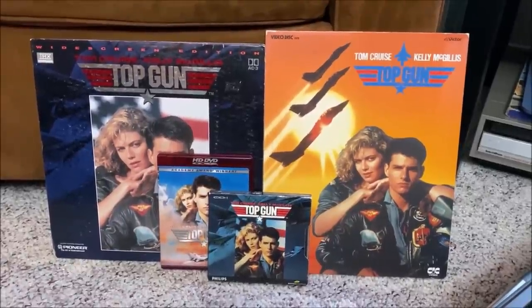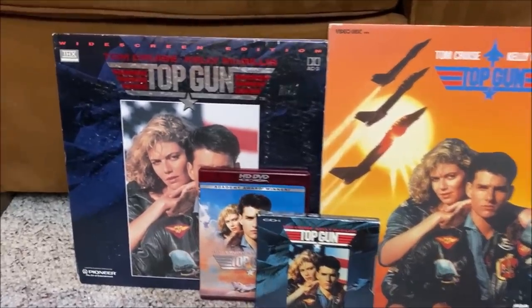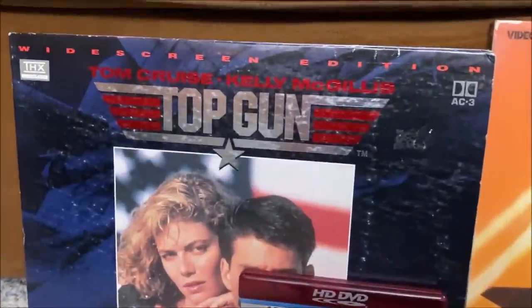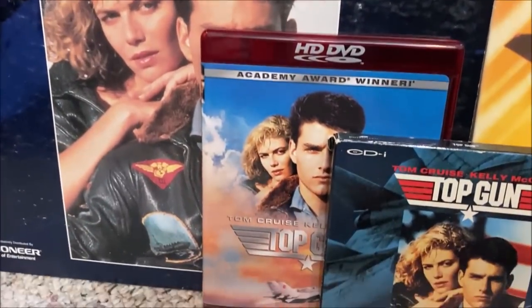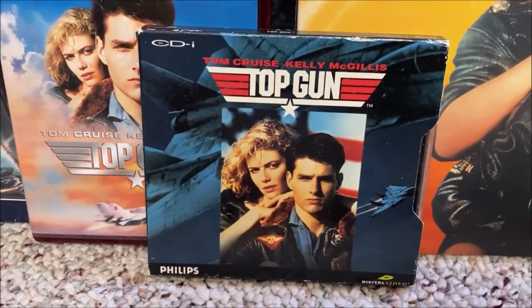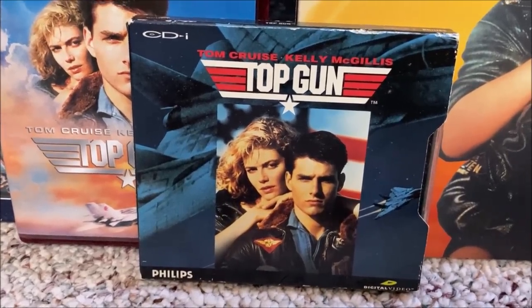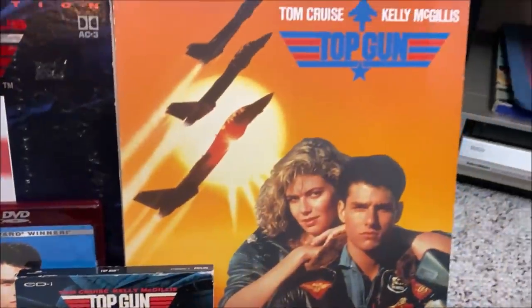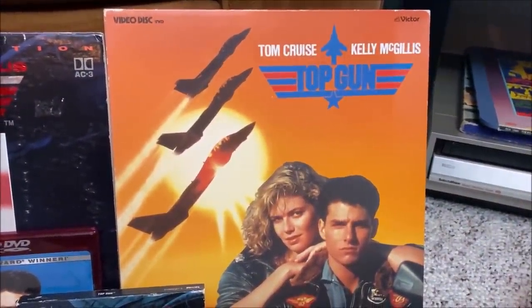Recently I acquired four different formats of Top Gun. I've got Top Gun on Laserdisc — this is the AC3 version — Top Gun on HD DVD, Top Gun on CD-i format (and this is not video CD, it's actually CD-i only), and then to the right of that is my VHD version of Top Gun imported from Japan.